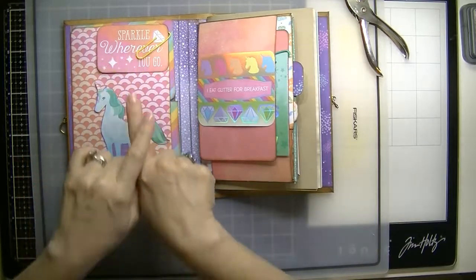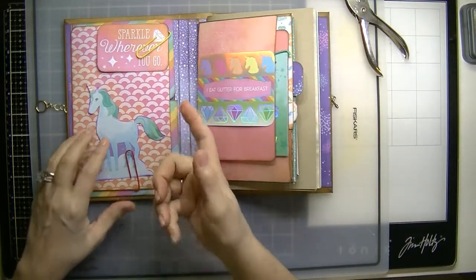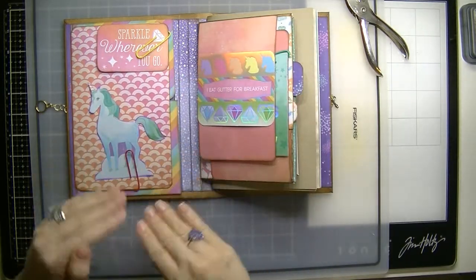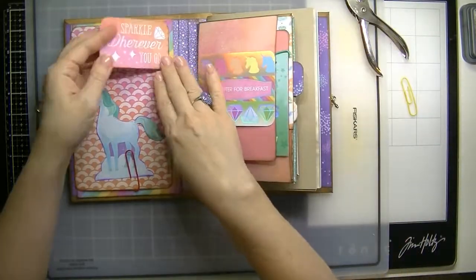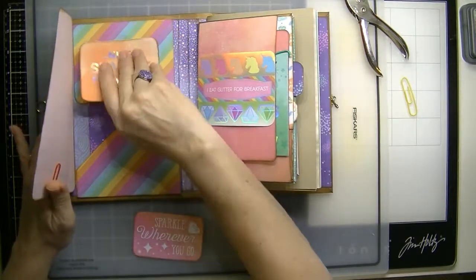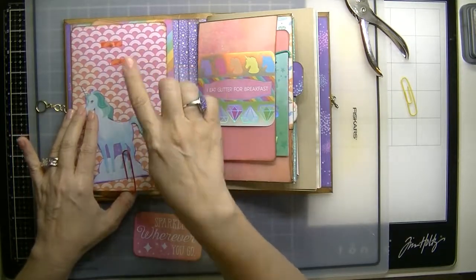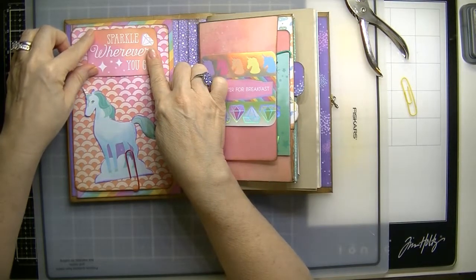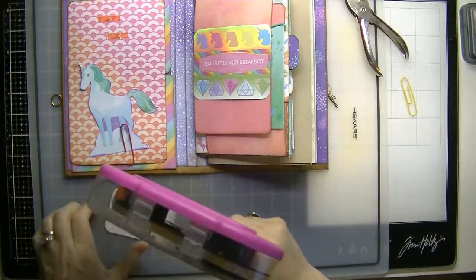So now we are going to embellish this side of the book, the cover. I wanted to figure out how I could go ahead — because I didn't put magnets on anything — to see if we can do it after. I figured out that the cardstock we have back here, I put magnets in there so it sticks, and that helps bring the page down and cover it. I'm going to use my ATG gun just to add the tape.